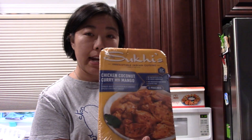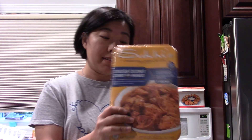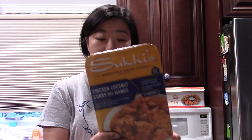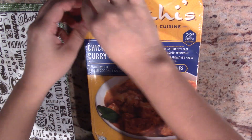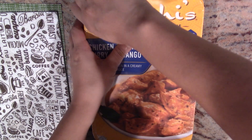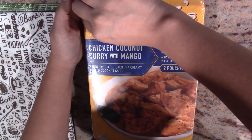Hi everyone, welcome to my channel! Today I'm going to try the Indian cuisine that I got from Costco — a frozen item. This is a chicken cooked curry with mango. All you need to do is heat it up. It comes with two pouches, so I'm going to cook both at once. There are two ways to heat it up: either microwave or on the stove.